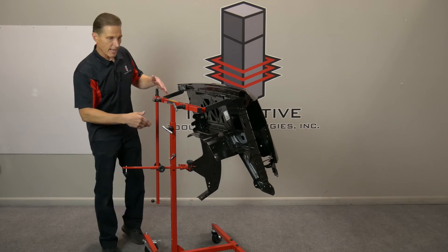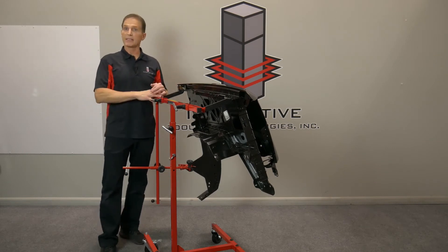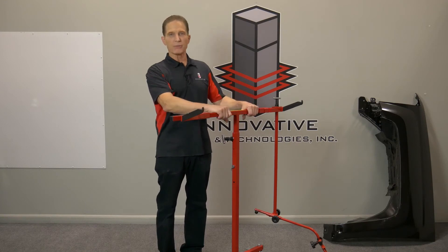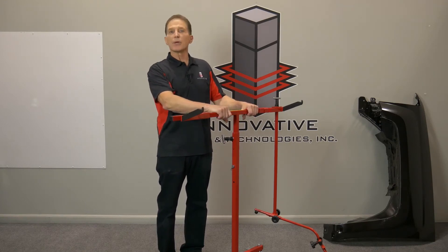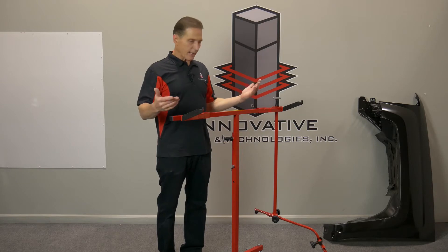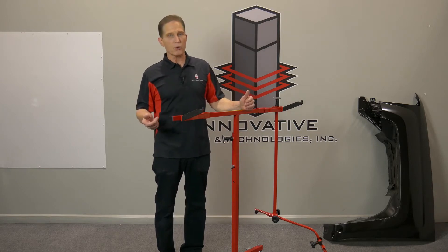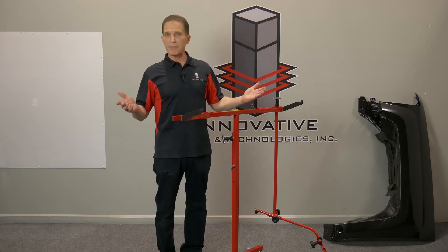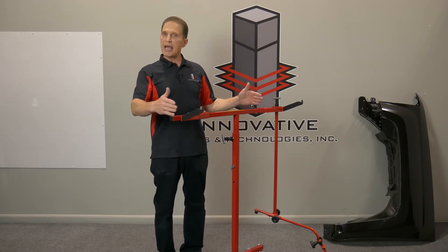Next I want to talk to you about maintenance on the door fender stand. We strongly recommend when they're brand new, spray them — put a couple good coats of booth coating on them. Even in a high production shop, you might only have to pressure wash it and recoat it three or four times a year. It's just night and day different how well the rack will work when everything slides properly.